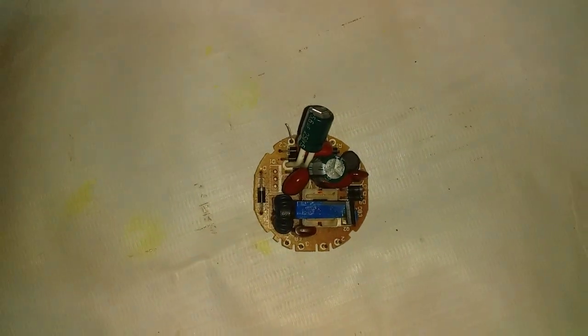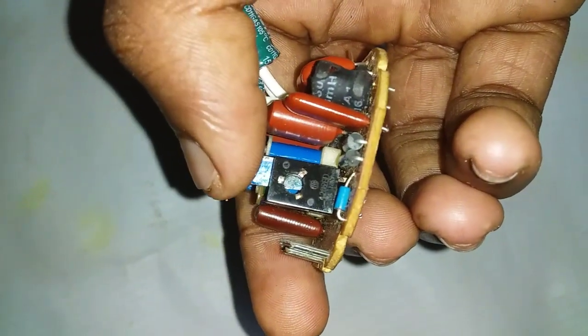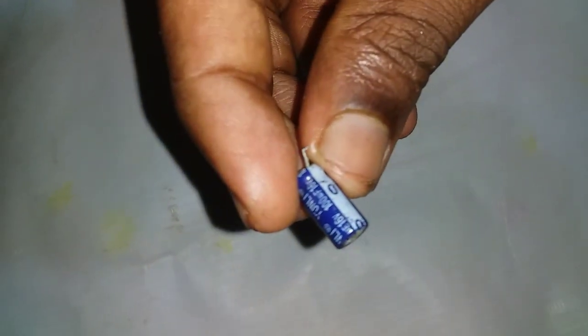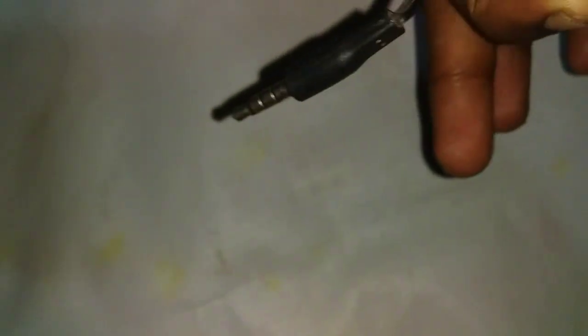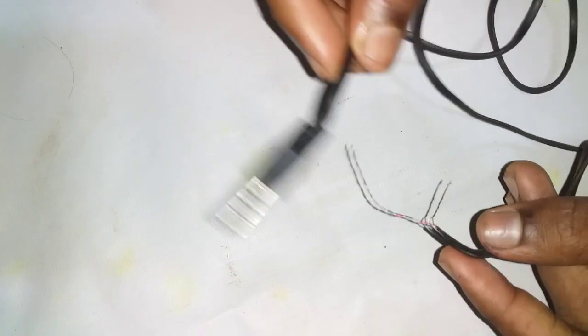This is a small amount of CFL bulb. This is a board. This is a transistor. This is the main component. This is a resistor. This is a capacitor of 100UF. This is a headset. This is an audio jacket. This is an electronics kit.